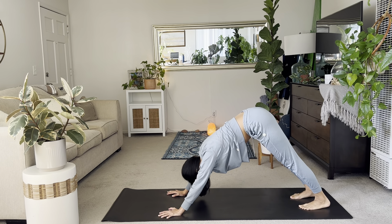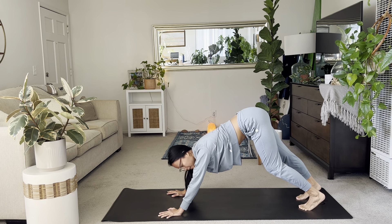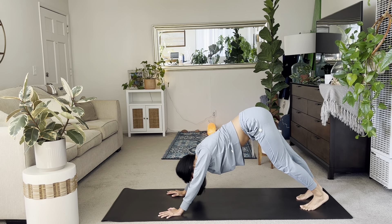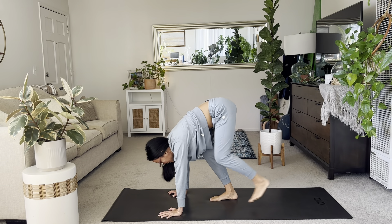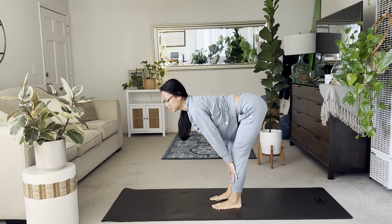Then walk yourself up to your downward facing dog. Elevate your hips. Start to pedal it up. Bend one knee, bend the other. And then we'll take it up. Look forward. Walk all the way to the middle. Halfway lift, inhale. And exhale, forward fold.